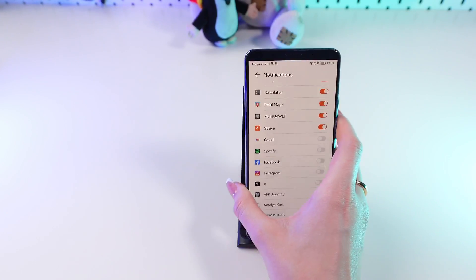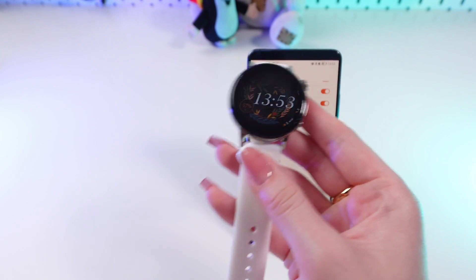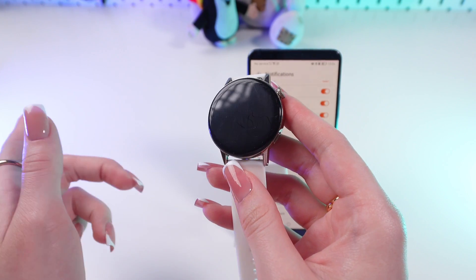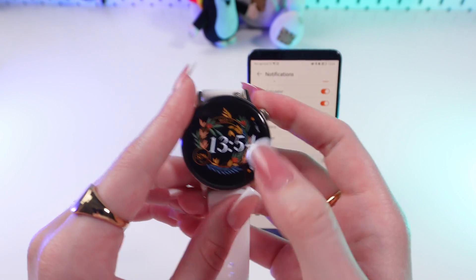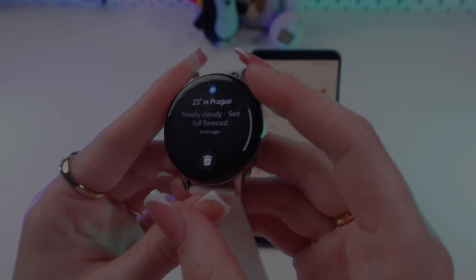If you have some problems with this setup, make sure that the Huawei Health app is allowed all necessary permissions. This may include access to call logs, contacts, phone and SMS. And that's all! I hope this video was helpful for you. Thank you so much for watching!